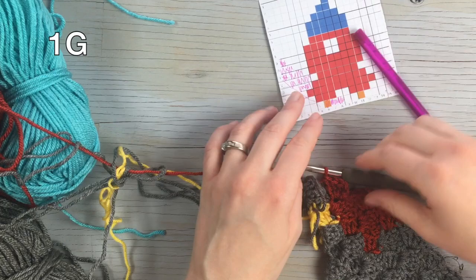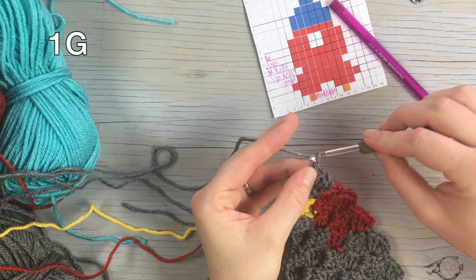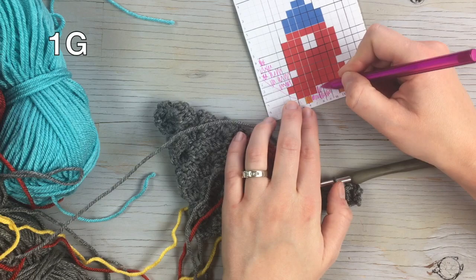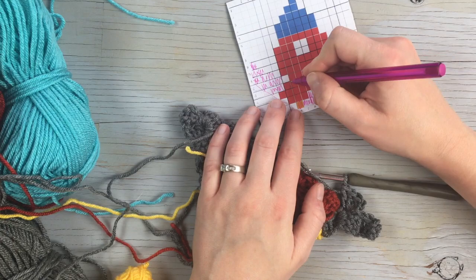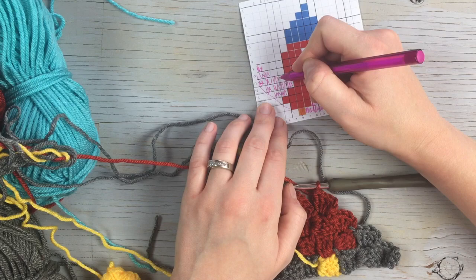Starting the next row, the beginning block is gonna be a gray increase, then the next one will also be gray, then work two red, and to finish the row work one, two, three, four, five gray blocks.